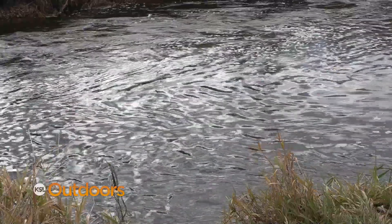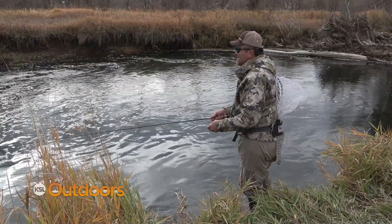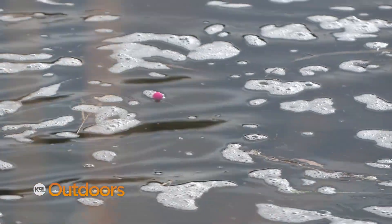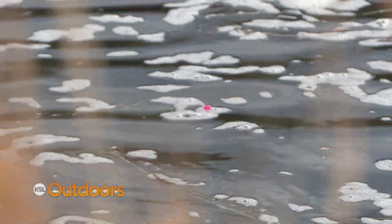Some of these holes today are big back eddies like this one we're standing in, and they're too deep and too slow to fish with the Euro rig — your flies are just going to go right down and stick. That's where an indicator might help. You might want to adjust the depth to give you the perfect drift.